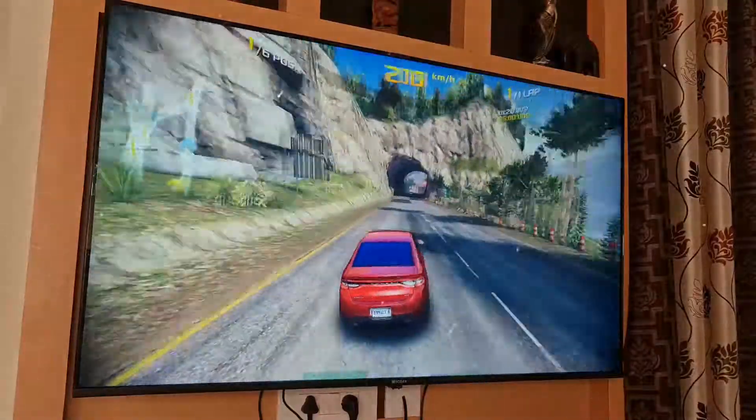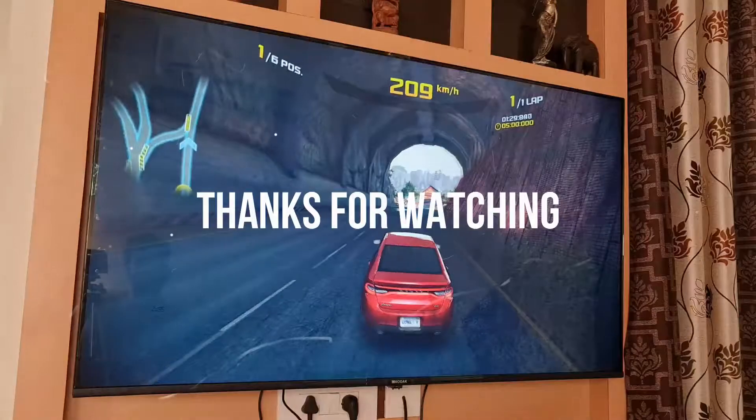Hope you guys liked the gaming review. Please like and subscribe.